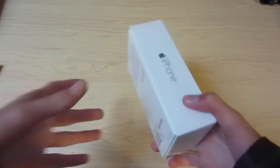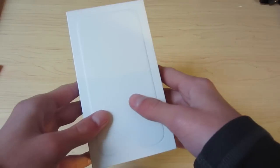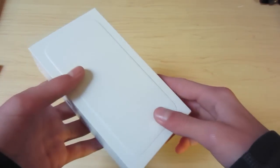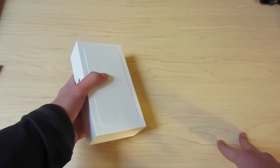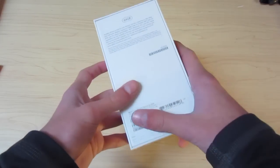Hey guys, it's Think Outside the Cube. I'm gonna do an unboxing of my iPhone 6 that I finally got in the mail. A little backstory — I ordered this phone nine weeks ago, probably about a week or so after it came out. I put an order in at my local US Cellular store, which is a regional carrier, and nine weeks later, I finally have the phone.